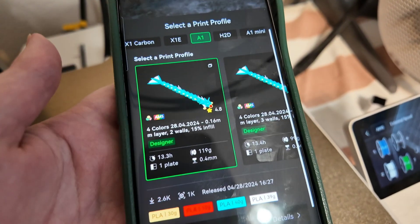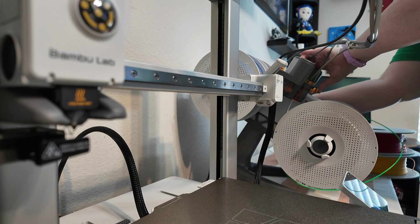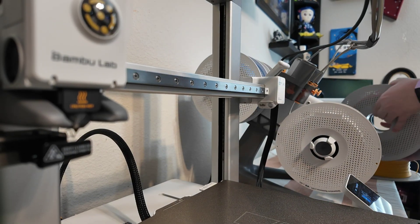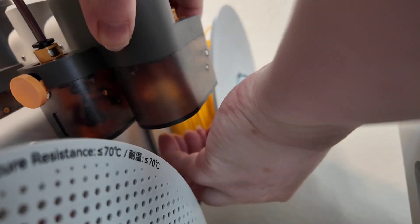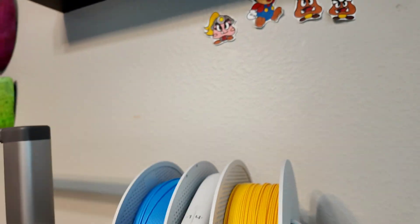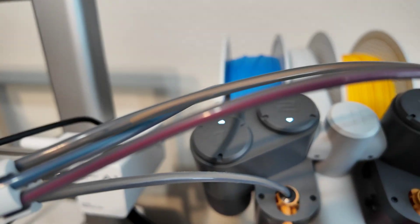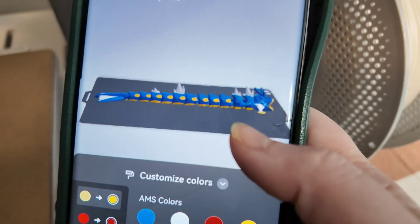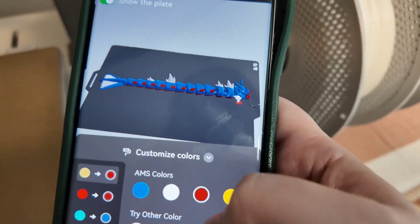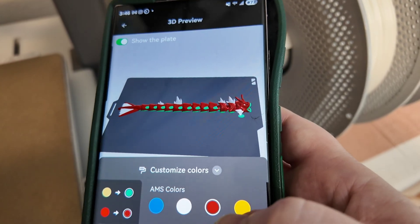The menu itself is pretty self-explanatory — you can adjust the temperature, load, unload, and change filament. My son wants Gyarados so I have four colors ready. It's really easy to change out — maybe takes 30 seconds per color. Once the filament goes up a little bit it automatically starts taking the color in. And on the app you can customize the color so you don't have to use the classic Pokemon colors — you can make them any color you'd like.